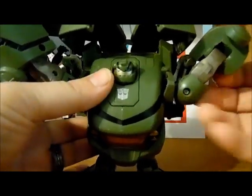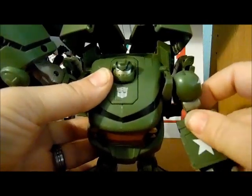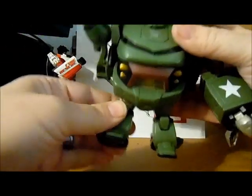The arms can go 360 with a little moving out of the way if needed, because of the back flaps. The legs as well.